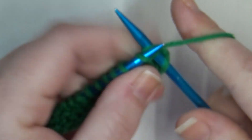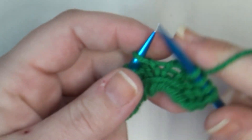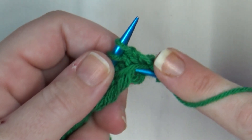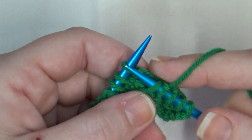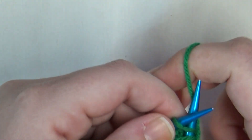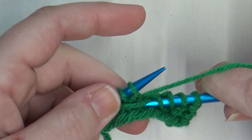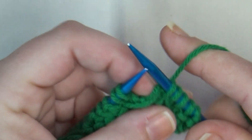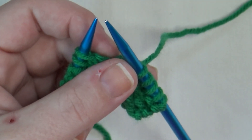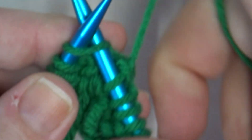For the next stitch, take your right needle and go under the string — the wrap — that we made here. Go underneath it, then go into the next stitch and knit it. When you bring that working yarn through the stitch, go all the way under that wrap as well, then slide it off. After we've done that, we're going to knit seven: one,